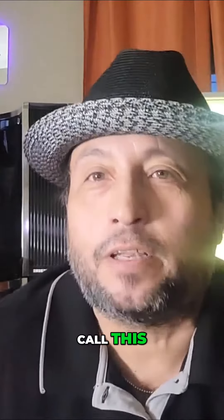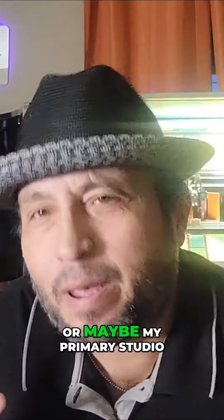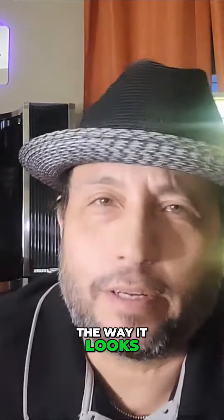I'm Eddie V Unplugged and I'm coming at you from Club Eddie — that's my studio, that's the name I call it. It's my backup studio, or maybe my primary studio now. I like the way it looks.